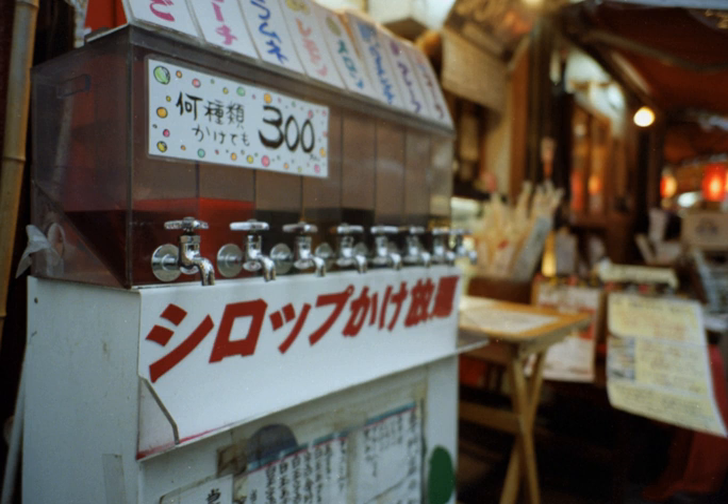Grape syrup is a condiment made with concentrated grape juice. It is thick and sweet because of its high ratio of sugar to water. Grape syrup is made by boiling grapes, removing their skins, squeezing them through a sieve to extract the juice, and adding sugar. Like other fruit syrups, a common use of grape syrup is as a topping to sweet cakes, such as pancakes or waffles.